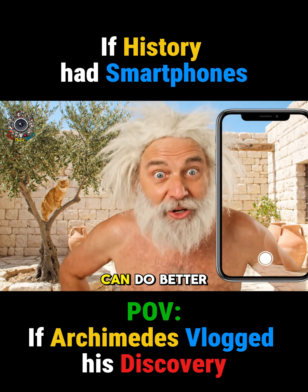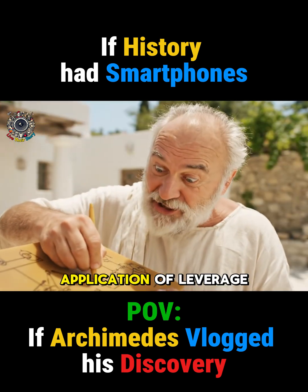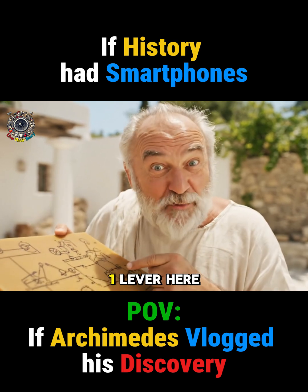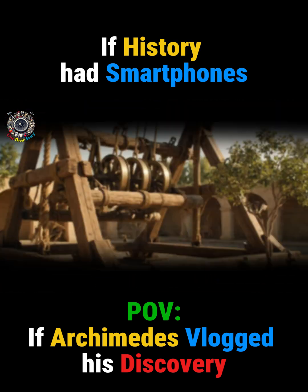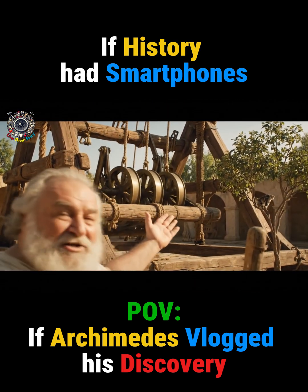A ladder is for amateurs. We can do better. With the correct application of leverage — a simple class one lever here, counterbalanced by... yes, then this should work perfectly. Behold, the Feline Extraction Device 1.0.